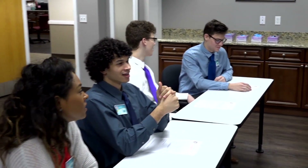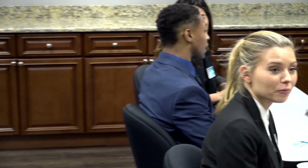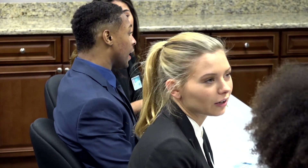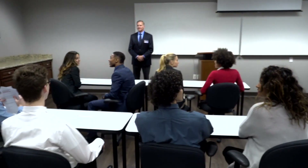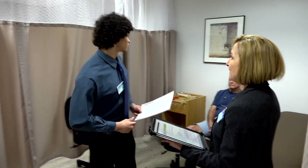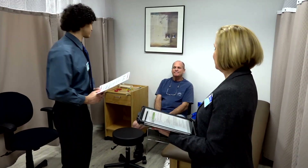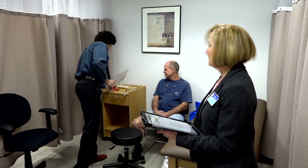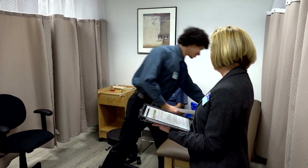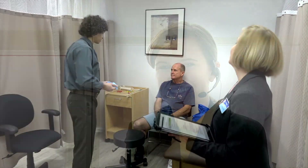We know that taking any exam can be very stressful, and an in-person clinical exam can be even more stressful. ABC takes every effort to make the CPM exam as stress-free as possible for each candidate. The ABC volunteers and staff who administer the CPM exam want you to succeed — your education and clinical training have prepared you for this exam, so all you have to do is demonstrate what you already know.